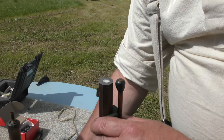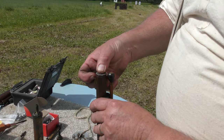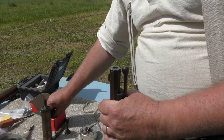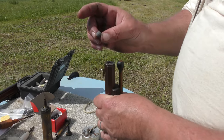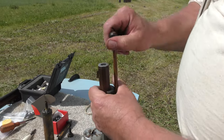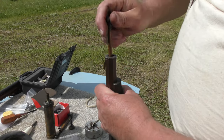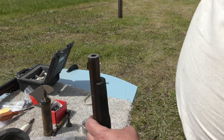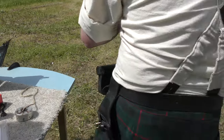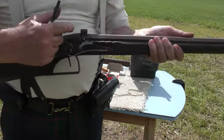And what caliber is this one? This one's a .40. Smooth ball. And I'm just trying it with 45 grains of powder — felt wad, card wad, and a knurled ball. So it's a sand fit. Easy.